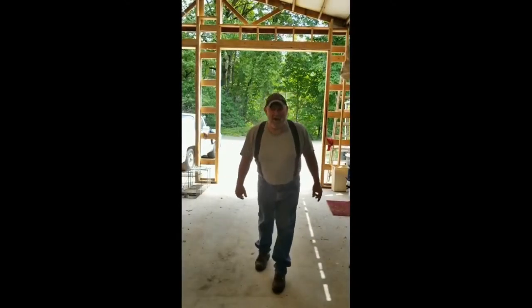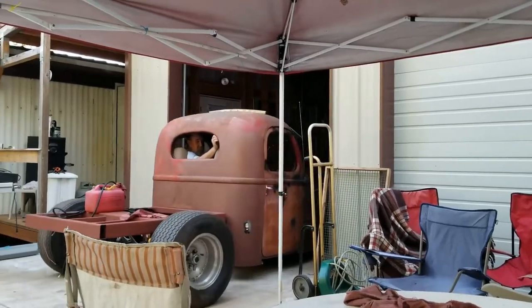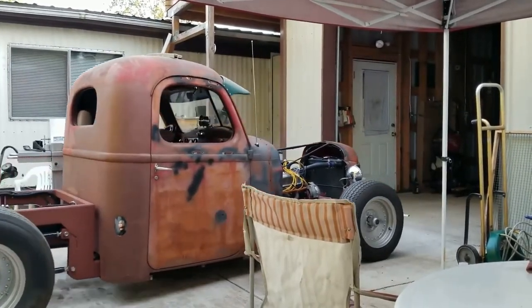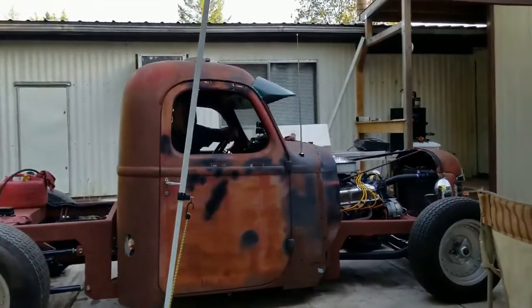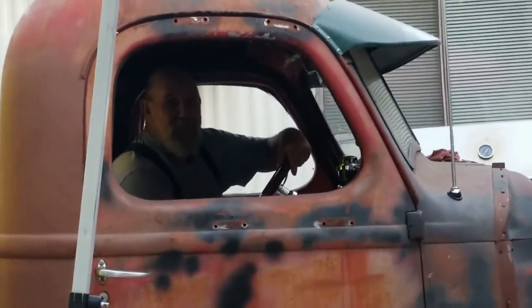Welcome to Oregon Hot Rod! Welcome to the Oregon Hot Rod Experience where we're going to share information with you. We're going to show you our successes and our failures, our mistakes and our solutions. We'll go on adventures, we're going to build cars, we'll do shop projects, and we'll do a whole bunch more. But most of all, we're going to entertain you with reality and stupidity. So subscribe now and continue to watch your Hot Rod Experience.